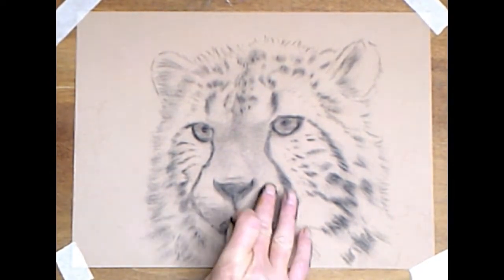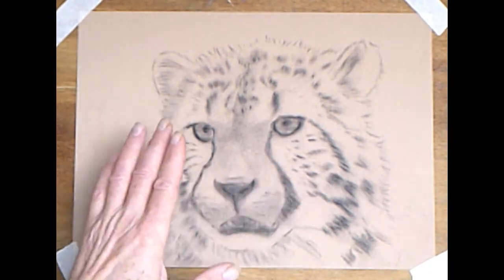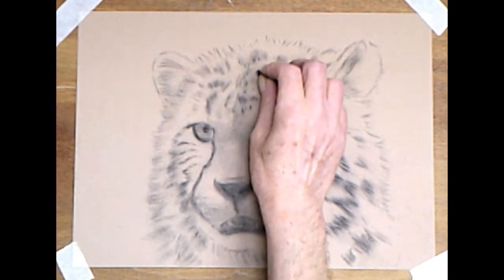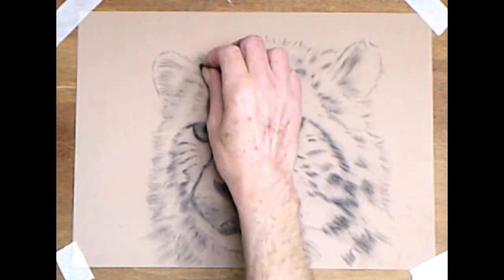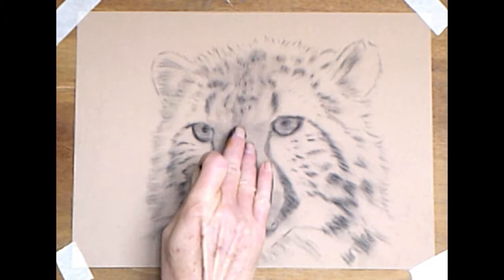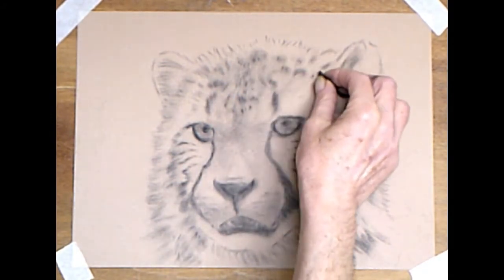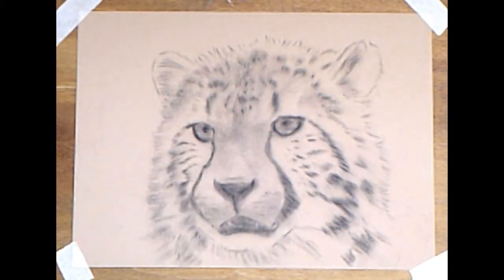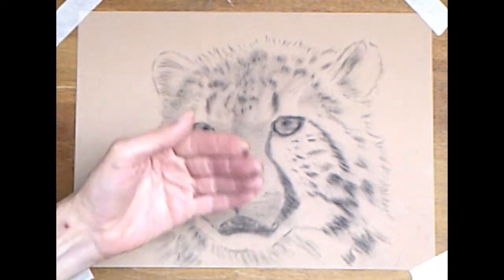Don't worry about going over your lines — you don't have to keep it all nice and neat at this stage. Before we get to the outer edges, the forehead from just above the eyes to the top of the head is a little bit darker. Always when you're toning your fur, stroke your pastel lightly in the direction of the fur. The eyebrows here are going to be lighter, and they come out towards you, so make them lighter and they'll appear to come towards you. We'll leave those as bare paper.